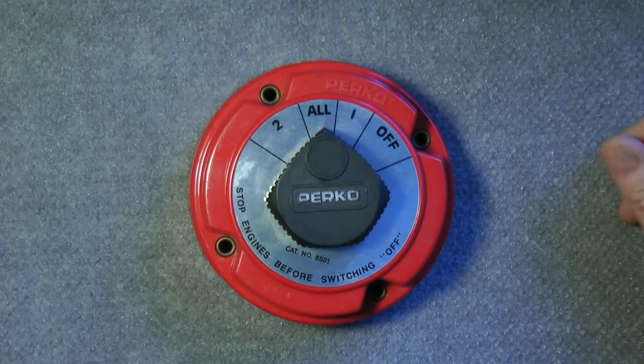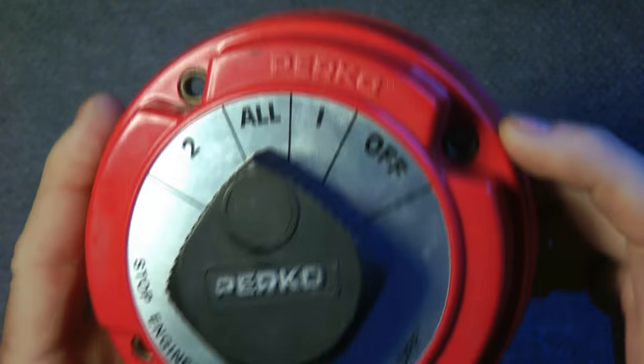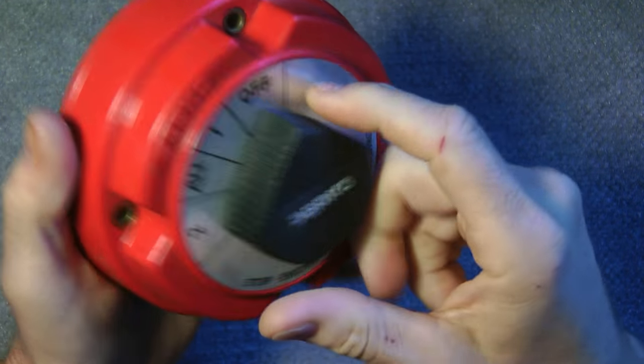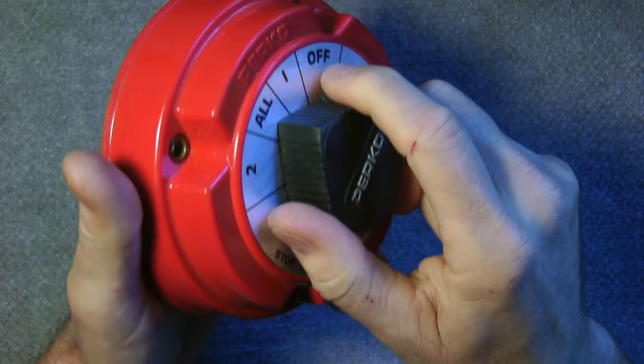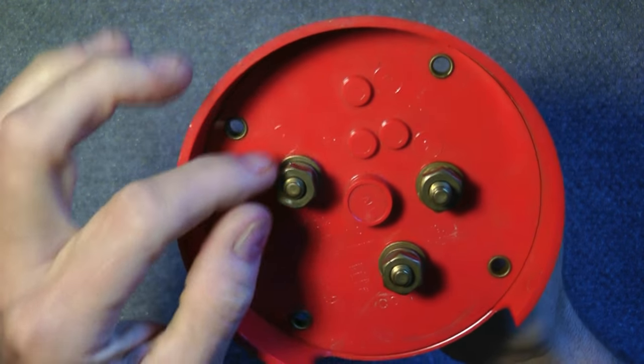Thanks for tuning in today. I want to show you this — it's a Perco switch. It has an off, a one, an all, and a two. This is the switch here position.